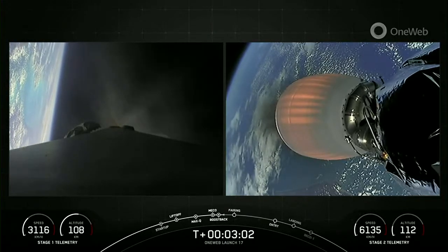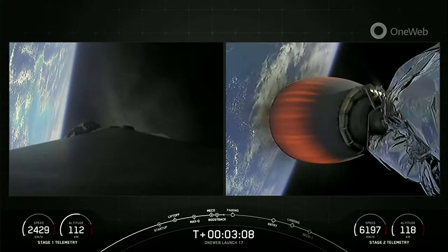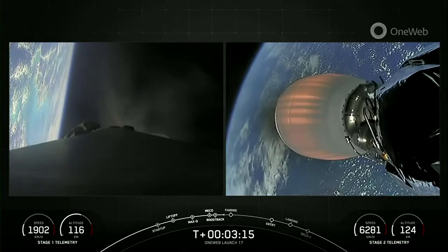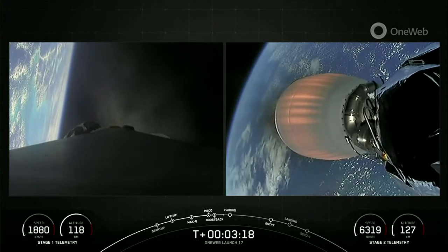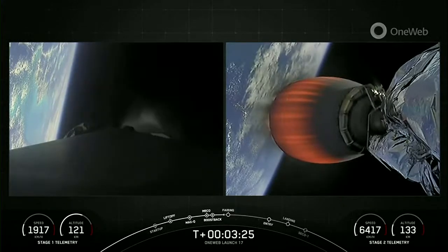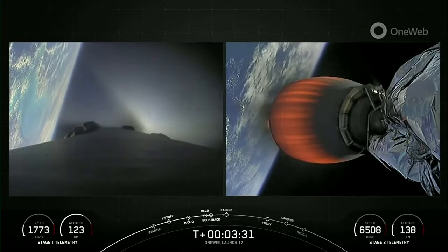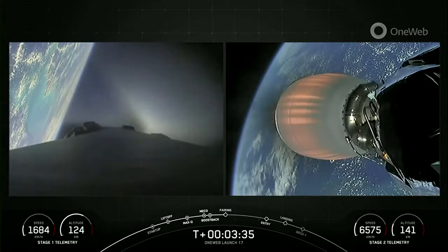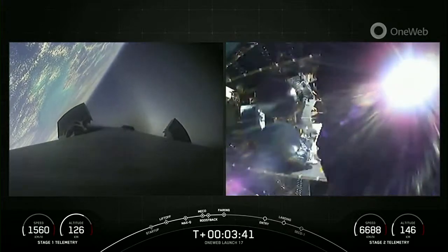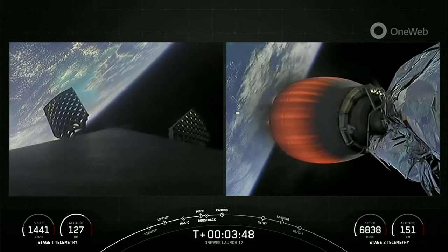Today's mission is what we call an RTLS, or return to launch site, where we return the first stage back to a landing pad very close to where we took off from. This burn should last about 50 seconds — we have about 10 seconds left in the boostback burn. Both stages continue to look nominal. Stage one boostback shutdown confirmed. Coming up next in just a few seconds, we will separate those fairing halves and should get a good view of our payload. Fairing separation confirmed.